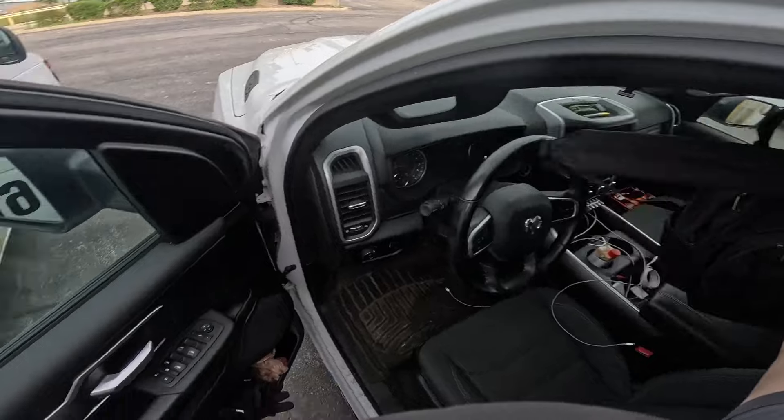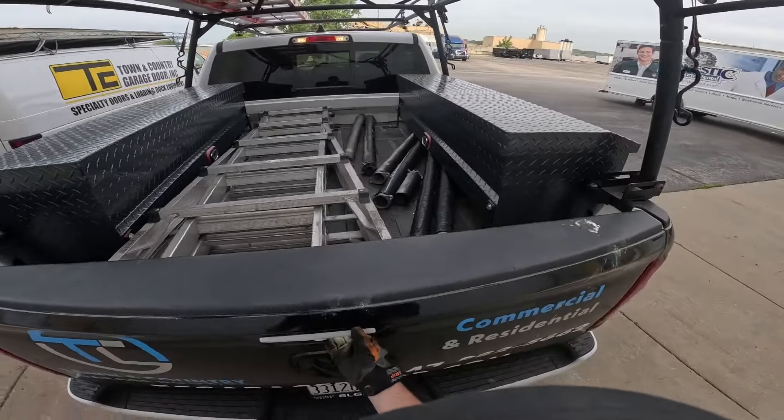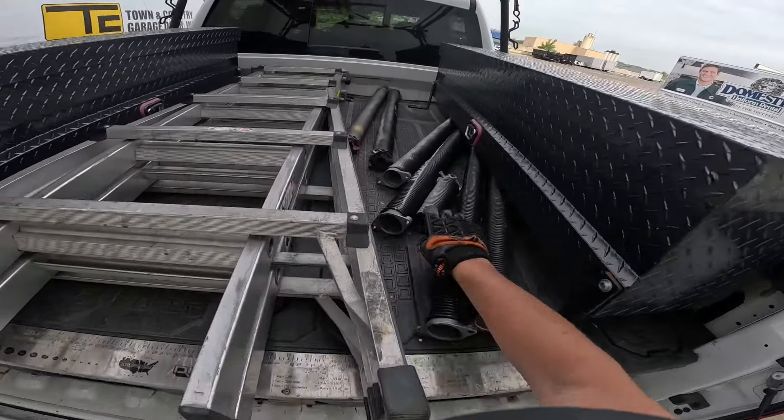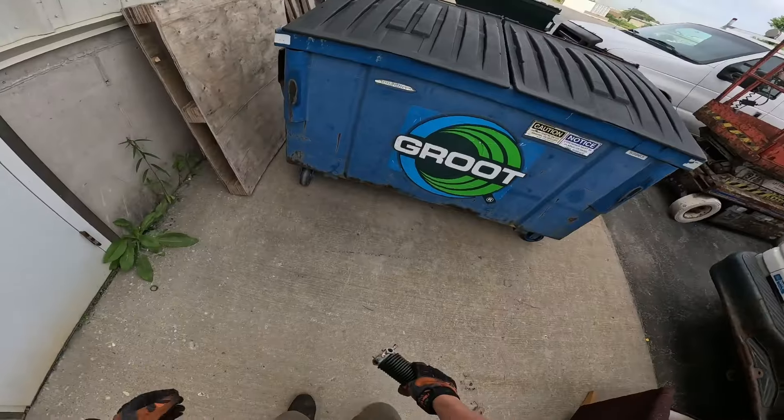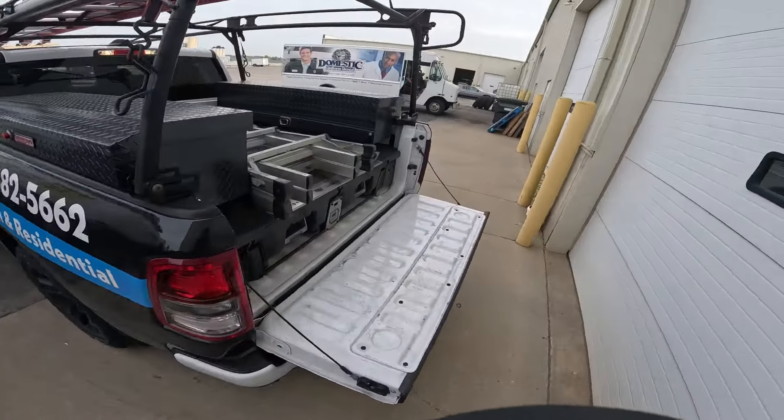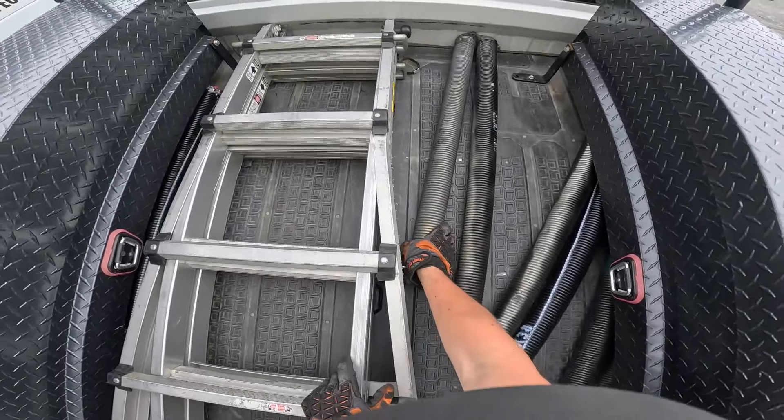Yesterday I had two jobs. Today I only have one so far. I did end up recording those, but they didn't turn out as what I wanted. So I just got to unload these springs, and then I should have everything I need.